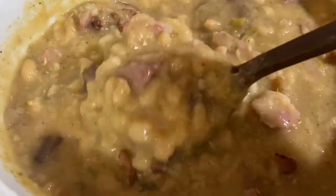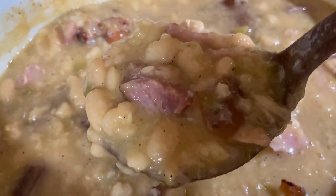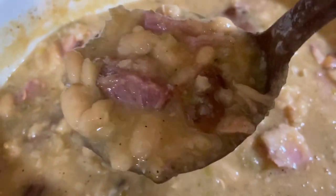Come on in, y'all — great northern beans is what's on the menu today. I'll show y'all just how easy yet delicious this is to make. Be sure to thumbs up the video and leave your girl a comment. Let's get into it.